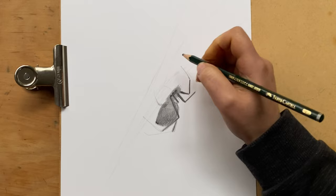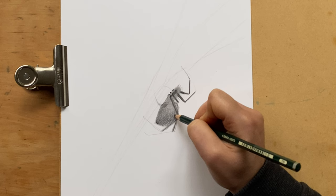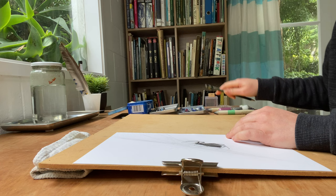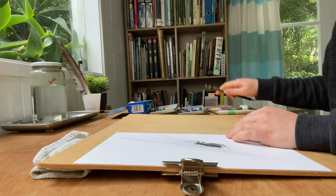Now let's pay a little bit more attention to the areas where the legs join the body, and again a little bit of a smudge.